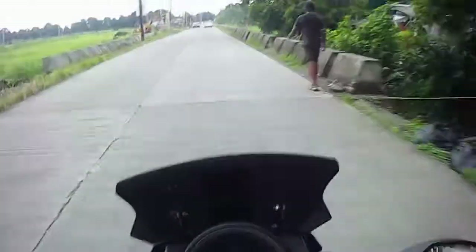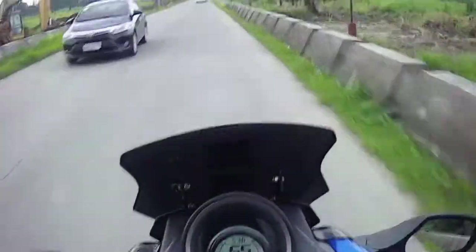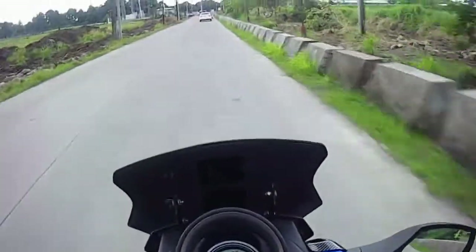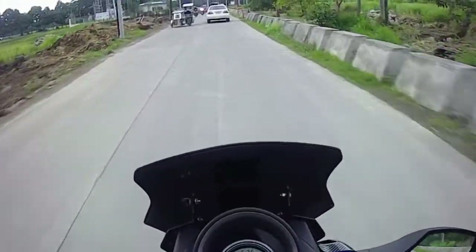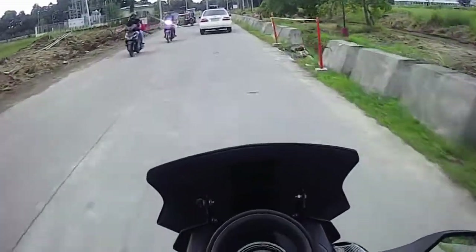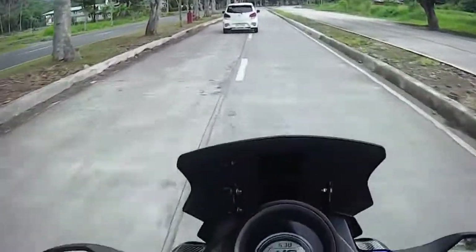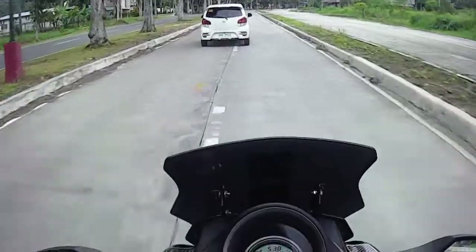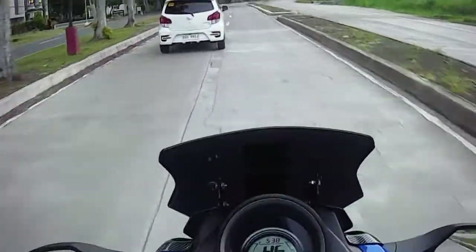Kasi ang disgrasya, wala namang pinipiling oras talaga yan. Mag-disgrasya ka anytime. So much better talaga na tutunin mo ang helmet all the time para safe ka. Kasi kahit clear, wala akong ibang kalaban - bigla, eto, mabika. Saan ka ba nakapuesto, bakit ka nandyan, sinakop mo ng linya.